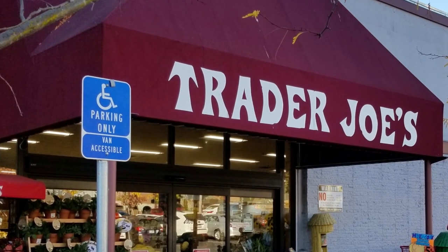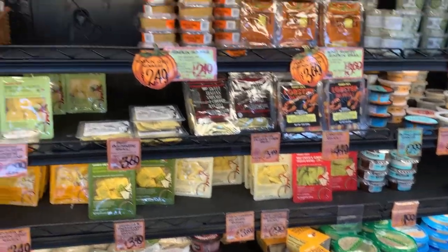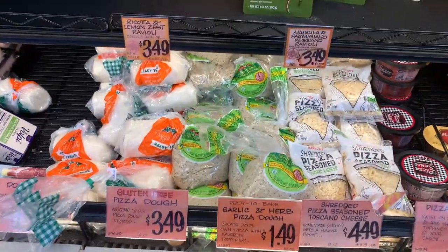Their pizza doughs are in a large refrigerator next to the raviolis, dips, and cold cuts. This is what the gluten-free package looks like.